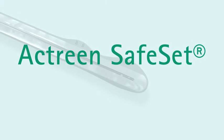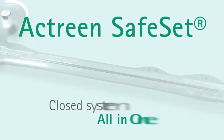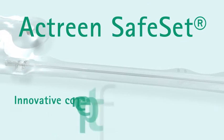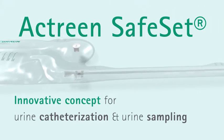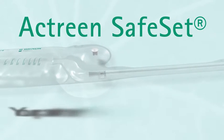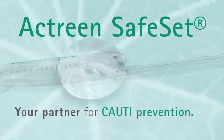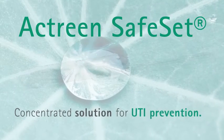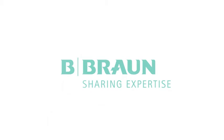Actrine Safe Set brings safety to patients in urine catheterisation in a simple way, and helps to improve the quality of urine sampling for efficient antibiotherapy management and cost reduction. B. Braun is your partner for infection prevention. Actrine Safe Set — concentrated solutions for UTI prevention. B. Braun, sharing expertise.